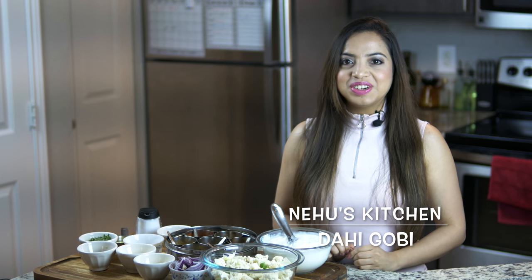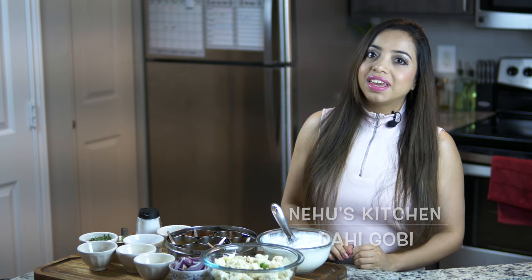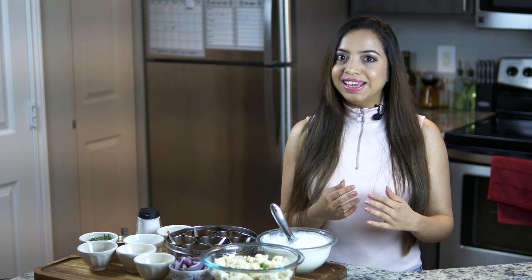Hello everybody, welcome to Nehu's kitchen. Today I am making Dahi Gobi. This is actually my husband's recipe and it's perfect for those days when you don't want to spend a lot of time in the kitchen but still want something tasty and comforting. So let's go with the ingredients real quick.